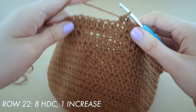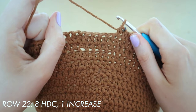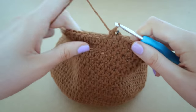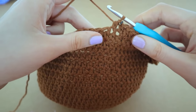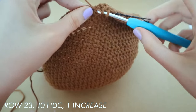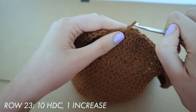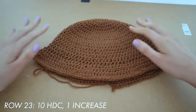For row 22 we're doing eight half double crochets and then one increase, eight half double crochets one increase, all the way around the brim until you reach the stitch marker again. For row 23 we are doing ten half double crochets and then one increase, ten half double crochets one increase. Unless you want the brim to be bigger, that is your final increase round of the brim.